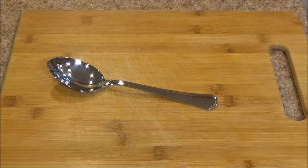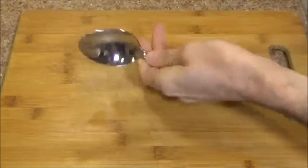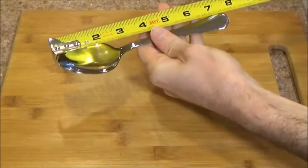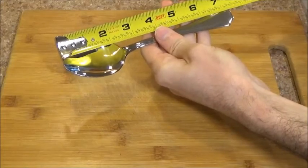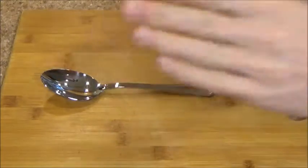So let's begin with some measurements. We have our measuring tape over here and we can see that this spoon measures in at an overall length of 7 and 3 eighths of an inch, which is average size for a spoon.